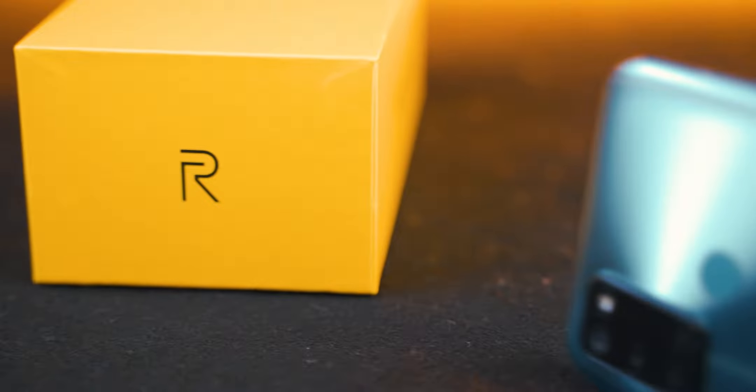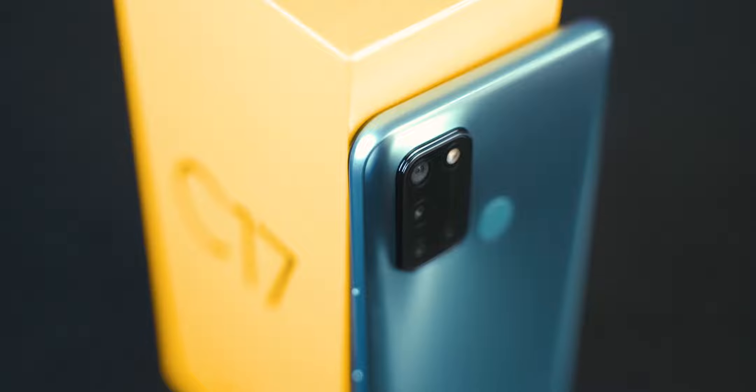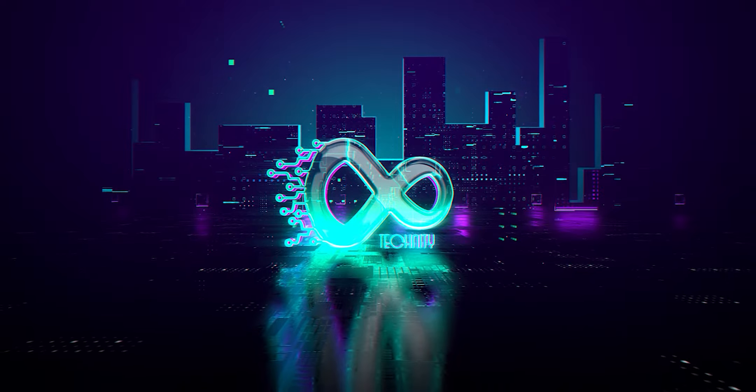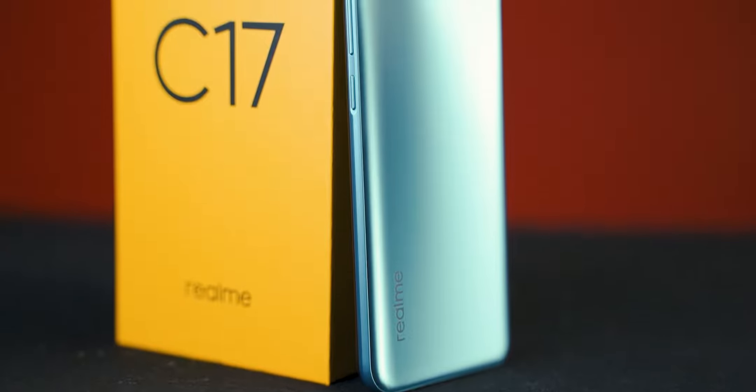The specifics of the entry-level Realme C17 raise some concerns. The C-series standard rate and pricing are not ideal for this segment.